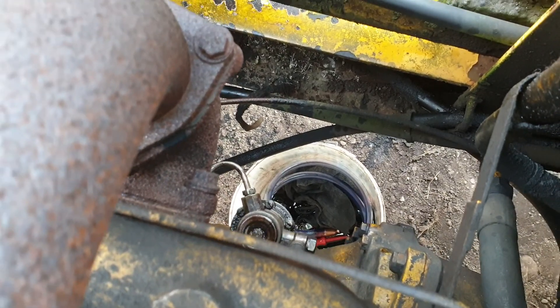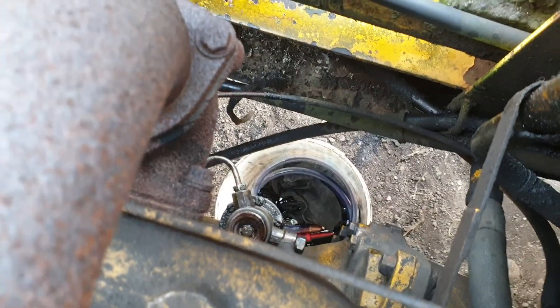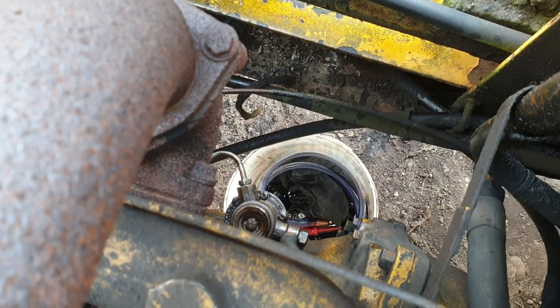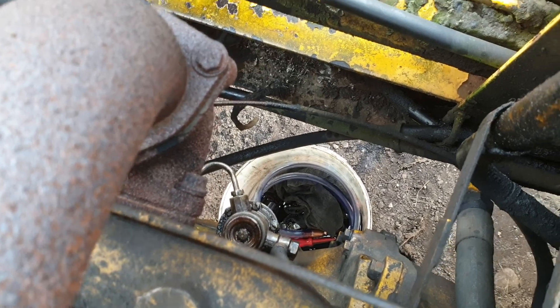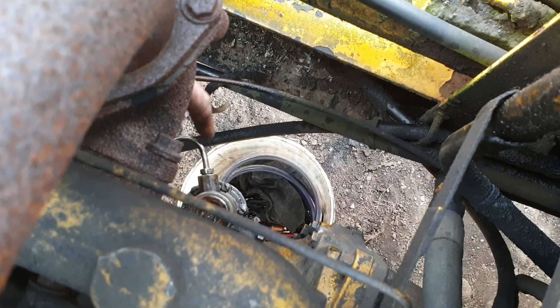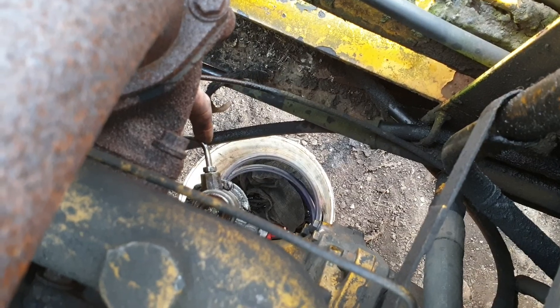Pump the lift pump until diesel comes out at number four. If you find that the lift pump is not effective, you should feel the diesel going through. Turn over the engine because it might not be sitting on the right position of the lobe. If you're still not happy that the lift pump is working, take off the outlet here and just pump by hand to verify that you're getting fuel this far.